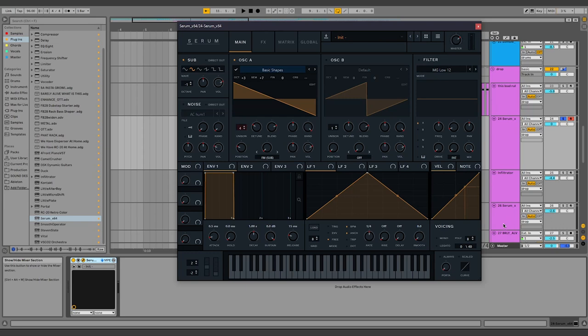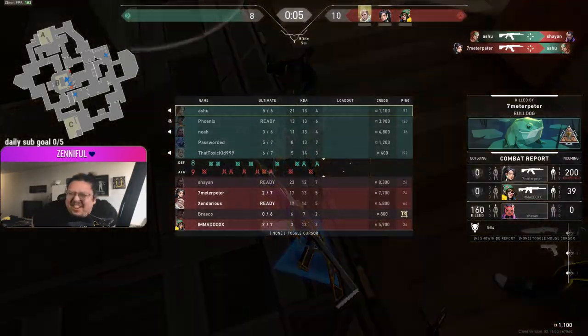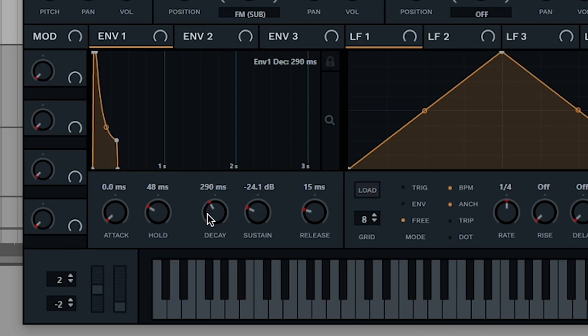Now I want to define this sound a little bit more. Let's make it short — just like my temper during Valorant. I'm gonna put the envelope to these settings here: put attack down, hold up. The important knobs here are decay and sustain — this is what's gonna determine the length. I don't usually use exact numbers because I normally do it by ear. To make it more plucky, these are the envelope settings I use.